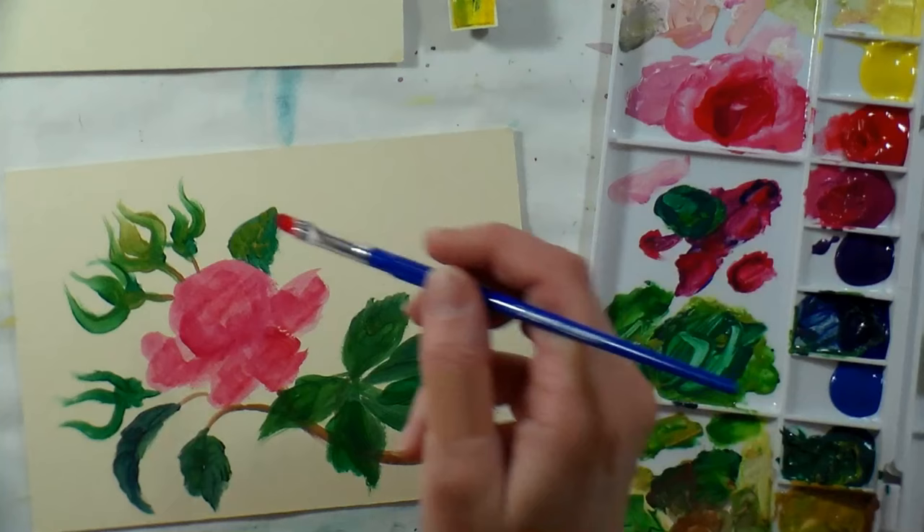I like the fact you can build up layers and it's not as fussy as watercolor — with watercolor, paper makes a huge difference. With gouache you could work on cardboard, matte board, or colored pastel paper; it's not as fussy.